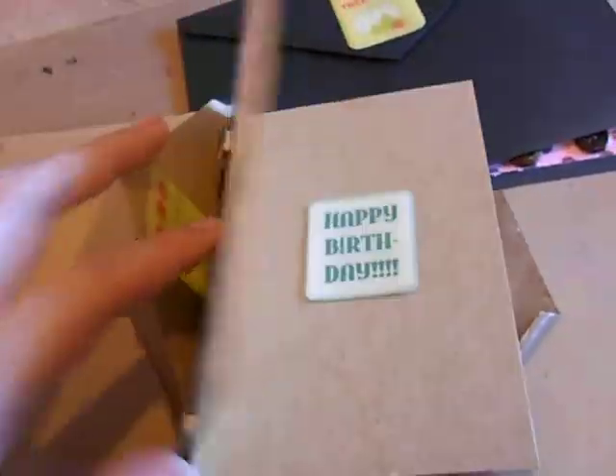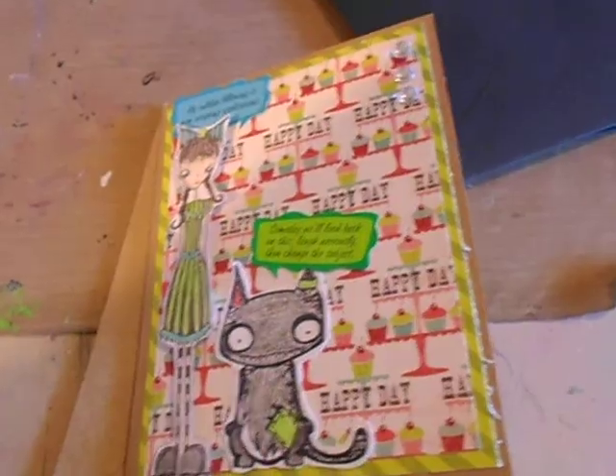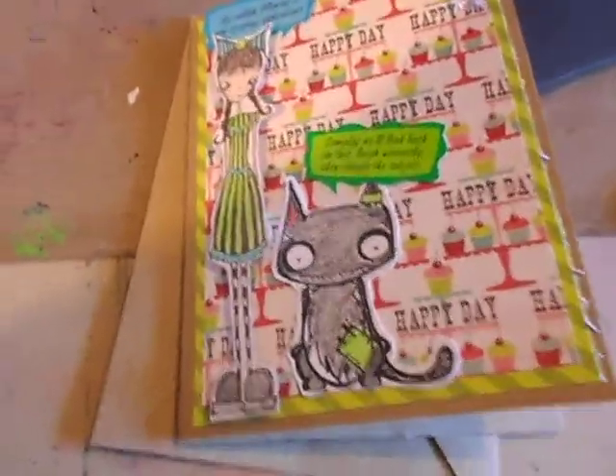Now for the haul. We went to Michael's with a 50% off coupon and a 15% off coupon, but I couldn't use the 15% because I only bought one item — the replacement blades for my Fiskars trimmer.